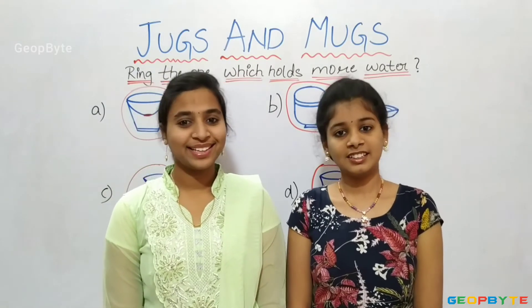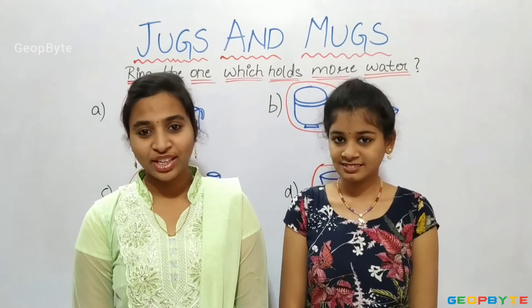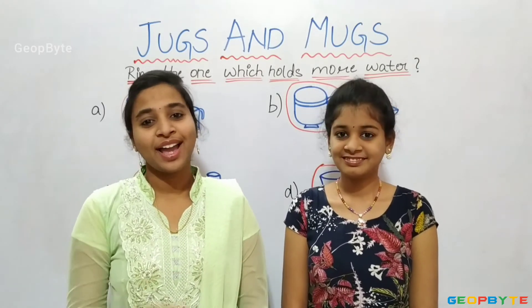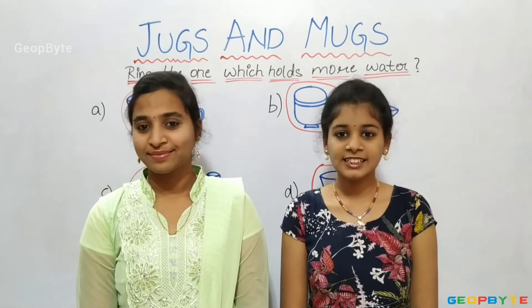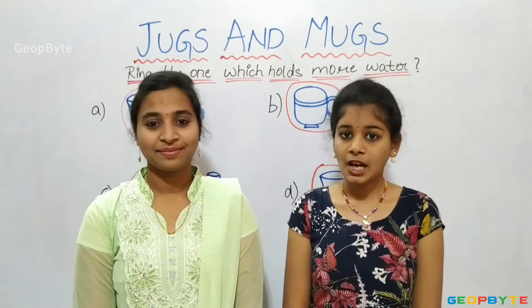Hey kids, there is a small activity for you. Try to identify the jugs or mugs which hold more water at your home. Now, we have completely understood the topic: Ring the one which holds more water.